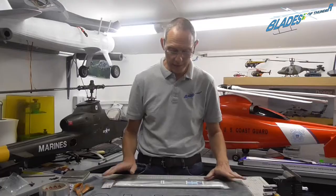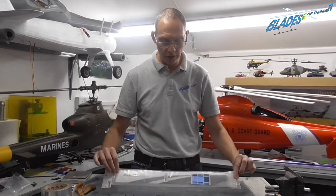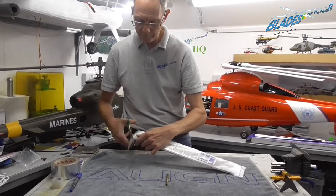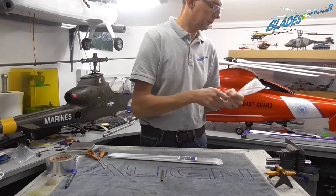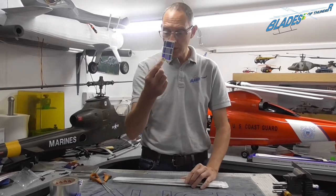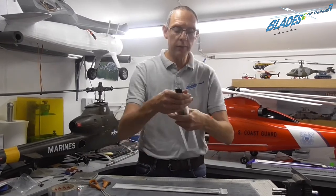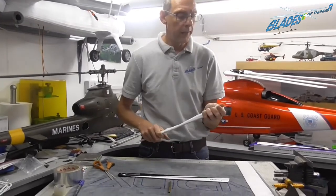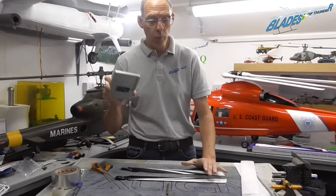We are going to balance this brand new set of blades, and the first thing we need to do is take them out of the packet — hence why we need a pair of scissors. A lot of you are probably wondering what these pretty stickers that come in the packs are for; we'll show you later should we require them. Just take them out of the protective sleeves. It's a good idea to keep those so you can store your blades in them and keep them nice and safe and scratch free.